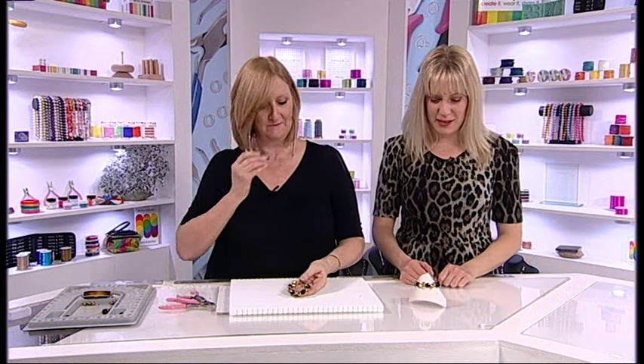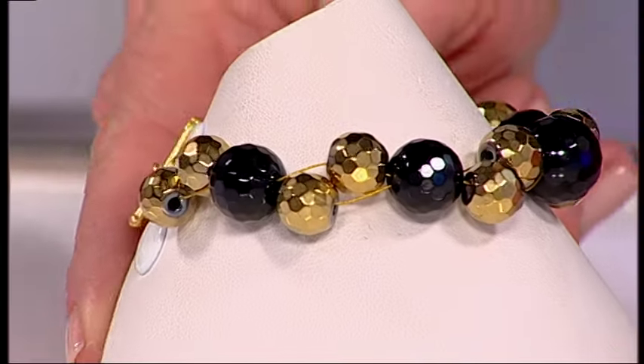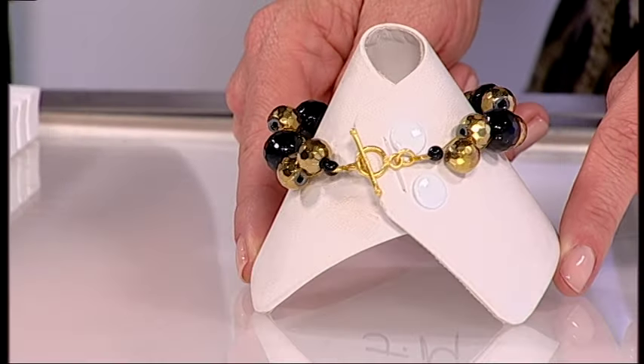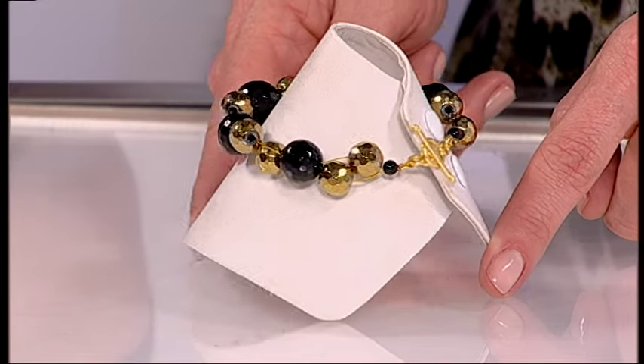And there you have your double stranded bracelet. Fantastic. How simple was that? And here's your final piece. That really is so unbelievably simple. Check that out — just a really simple formation of beads with that gorgeous clasp on the end. Now it's your turn. Have a go.